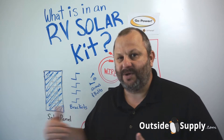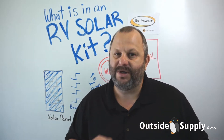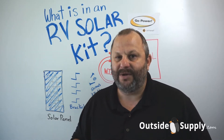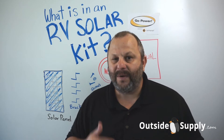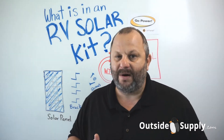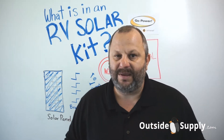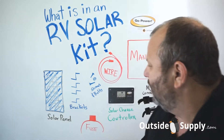Go Power takes a lot of time to make sure these kits go out in RVs. In fact, they're actually leading the charge by installing a lot of the cable entry plates they sell into RVs ahead of time. So when you go to install a Go Power kit on your pre-wired RV, you'll just connect in with the MC4 connector right to your Go Power kit.